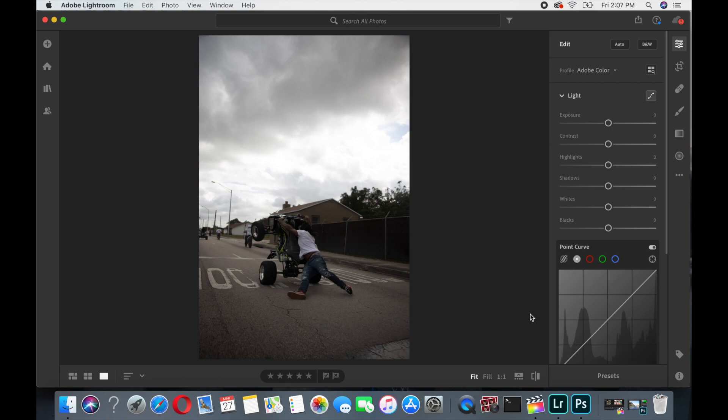Hello, back with another video showing you guys how I edit my bike life photos in Lightroom. I'm going to try to make it quick but also give you guys good detail on how I do it. Sometimes pictures take longer than expected, but I'm going to show you guys how I edit from start to finish, all the way in-depth detail.